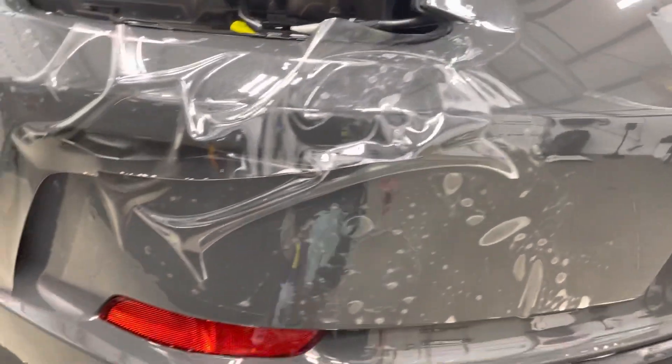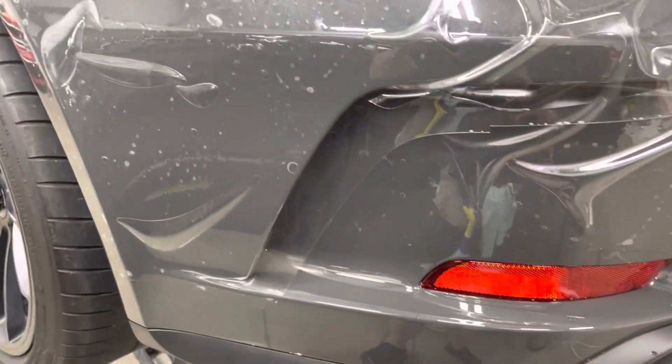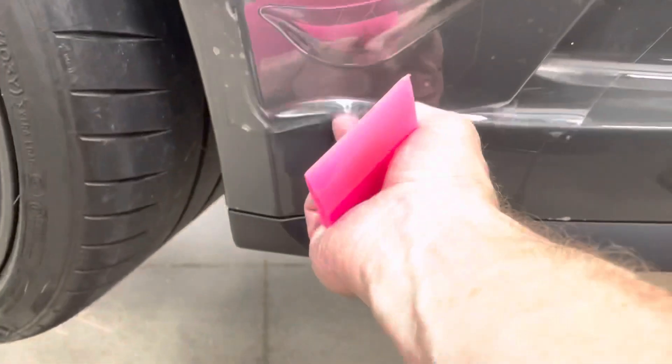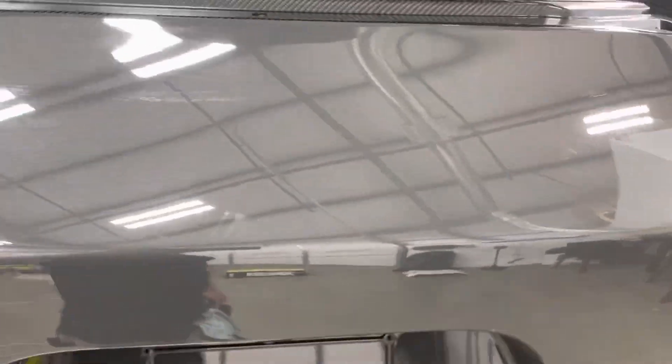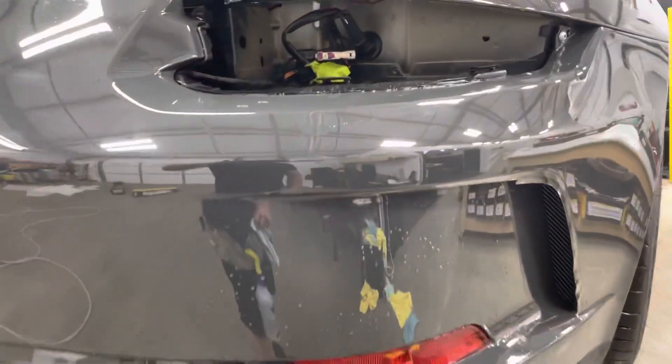Coming over to this side, I'll be coming around over here and laying this in. I wish I had a better system to show you how I put all this in, but here's my excess that goes over inside and my excess that goes over underneath. This side in a minute will look much like the other side — going in beautifully, all wrapped in.